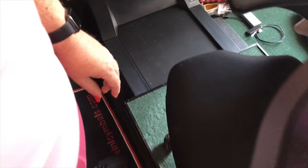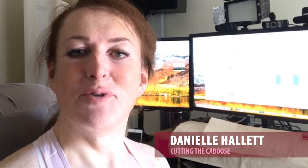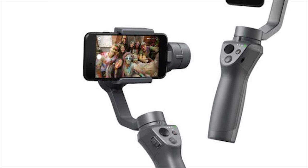Hi! Welcome to Cutting the Caboose. A short, unusual one this time because I want to try out a new camera gimbal I'm using — which is in my hand. I can move it and it apparently keeps the camera stable.